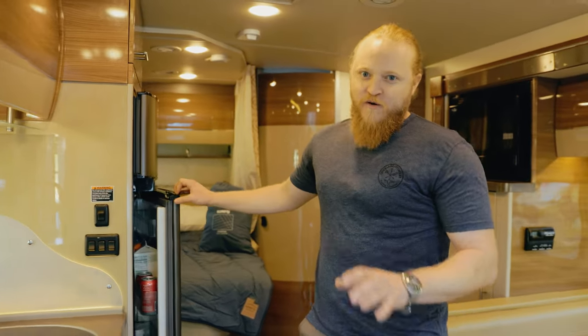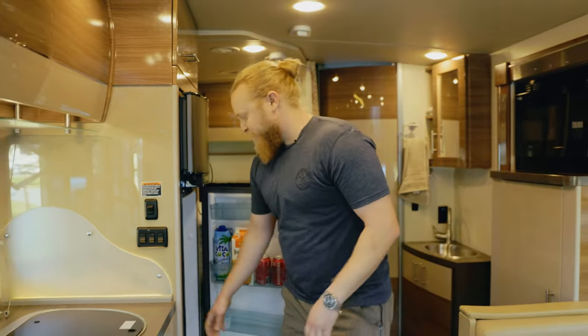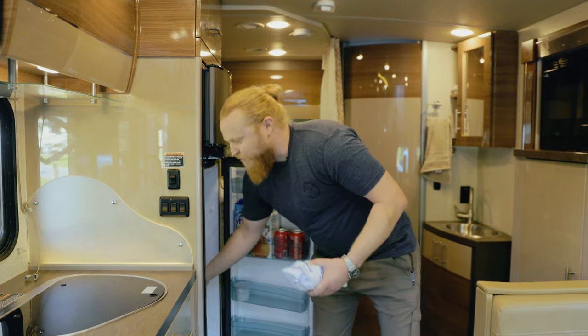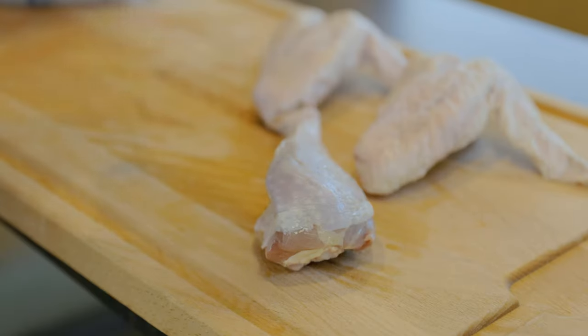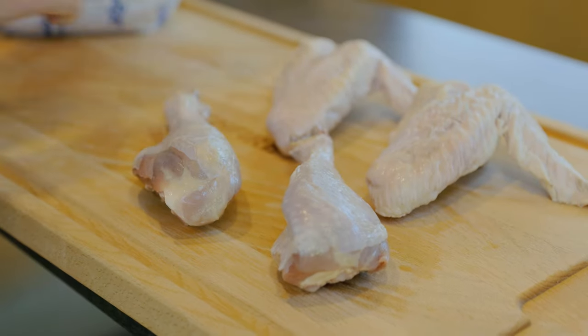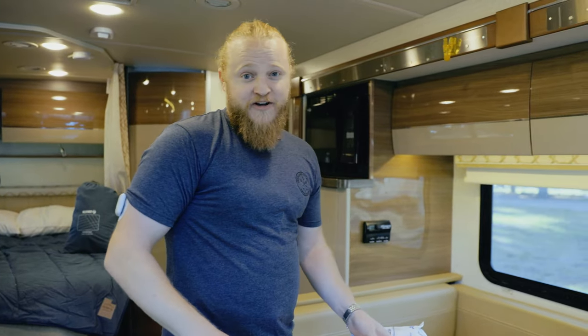Not everyone when you go overlanding has to be doing extreme four-wheel drive, especially during Thanksgiving. The most important thing is just being with friends and family. Presentation-wise, an entire turkey always looks really nice, but on a grill it just doesn't make a whole lot of sense.